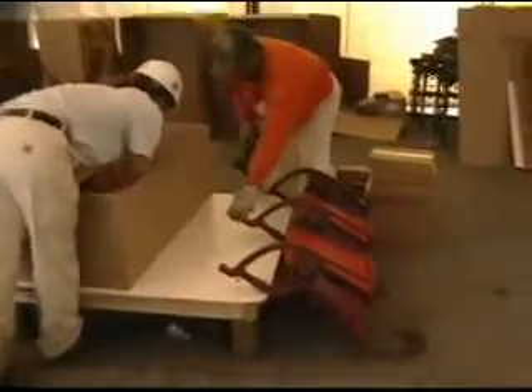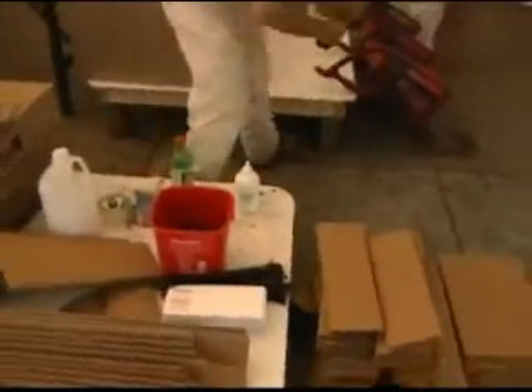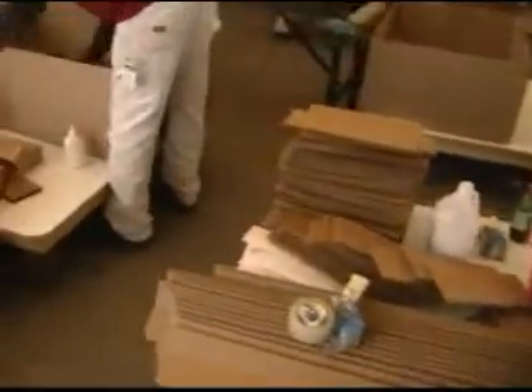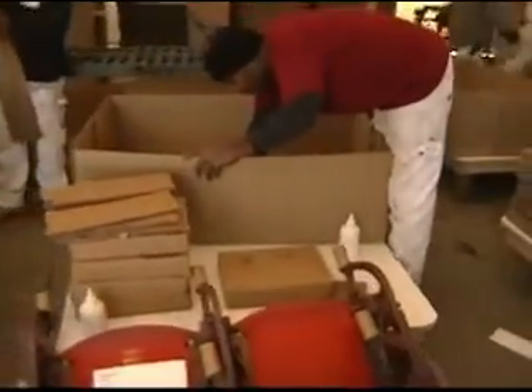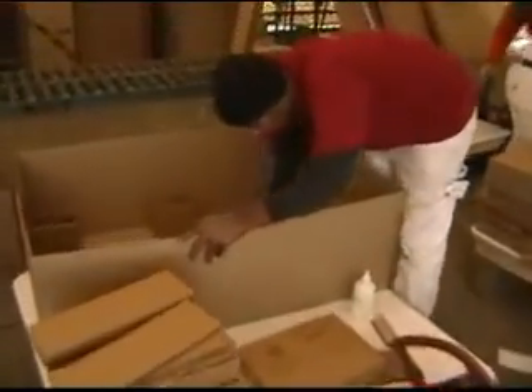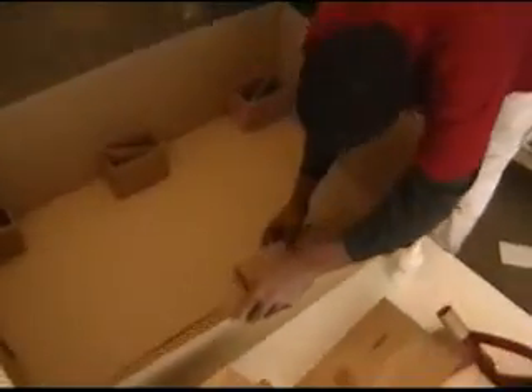Our box design has gone through a battery of tests by UPS to satisfy their shipping standards. This particular box was designed for 11 different seat styles at Busch Stadium, and every seat style requires a change of interior packing.